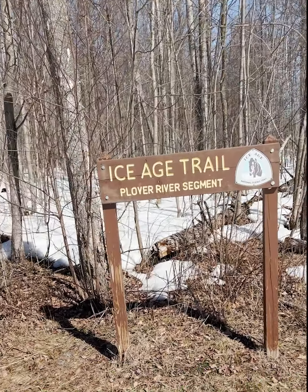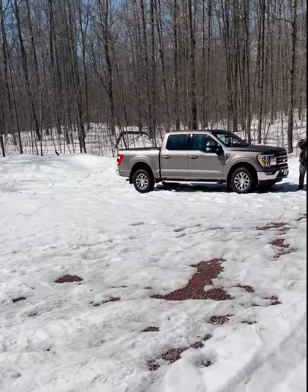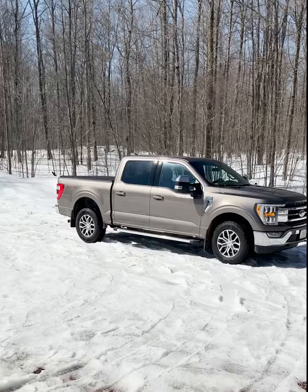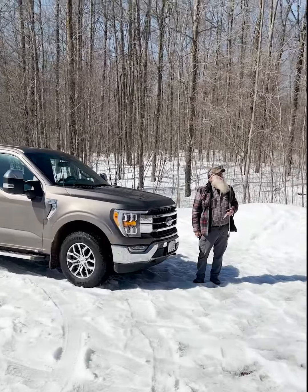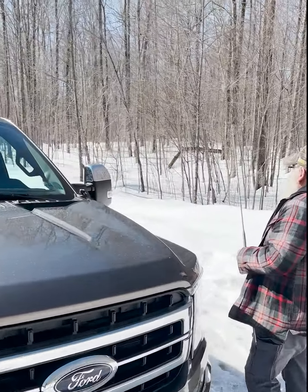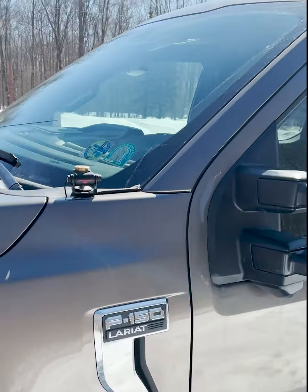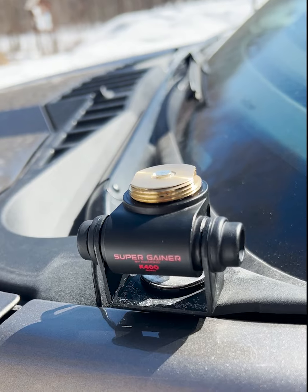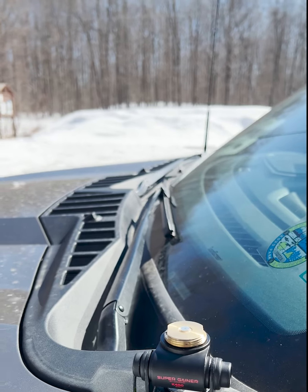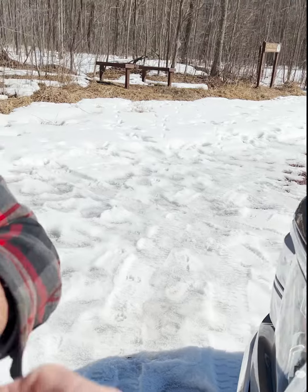Greetings and thanks for stopping by. I'm at the Ice Age Trail, Plover River segment here. We've got another situation that Bob from KD9SZN and I are going to try out. I tried this at home and the readings for the antenna were just amazing. In my quest for coming up with shorter, smaller, quick antennas for POTA runs, I had put this NMO connector on the truck — I use it for 2 meters, 70 centimeters, APRS and such. I went and bought an NMO to 3/8th adapter.